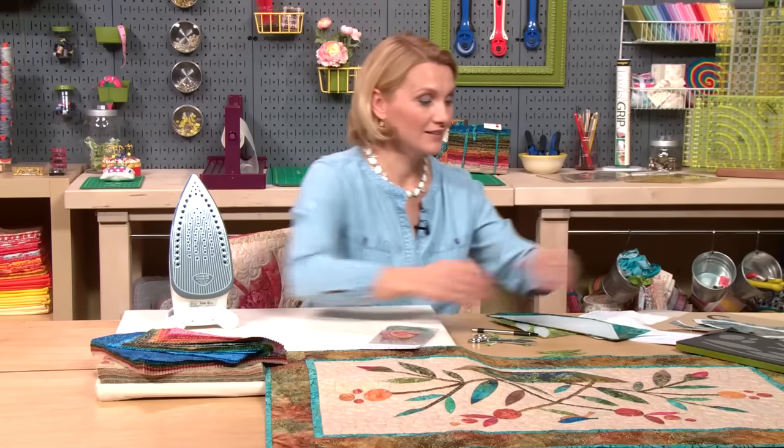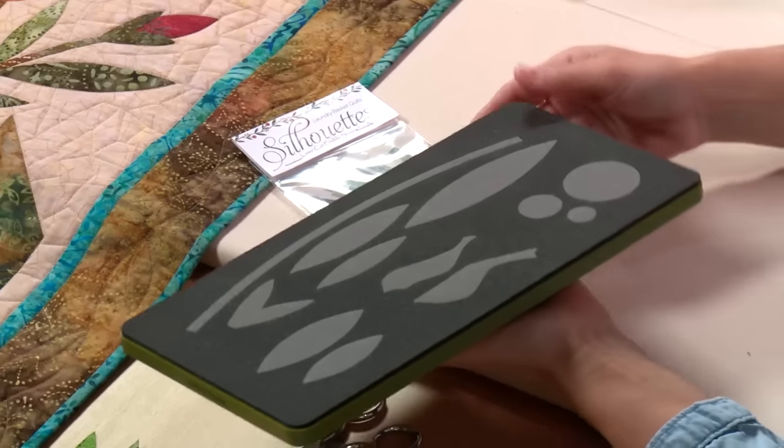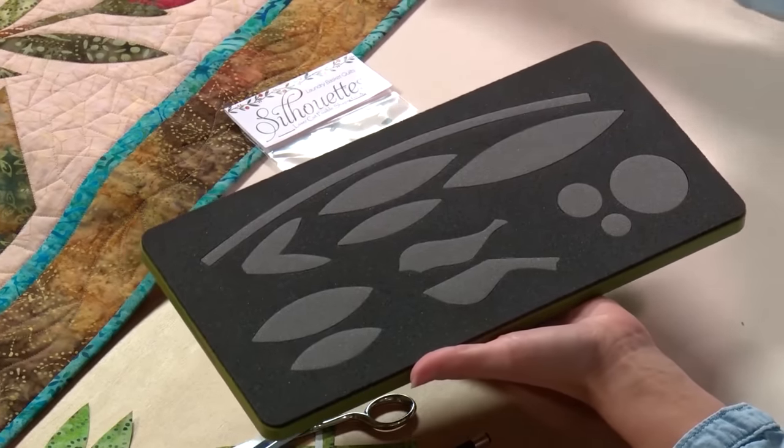Another way to prepare your pieces is to use AccuCut blades, just like this one. This provides you with all the shapes and you can still use your own fabrics. First, take a piece of fabric, lay your fusible webbing onto it, then run it through your cutter and prepare all your pieces.